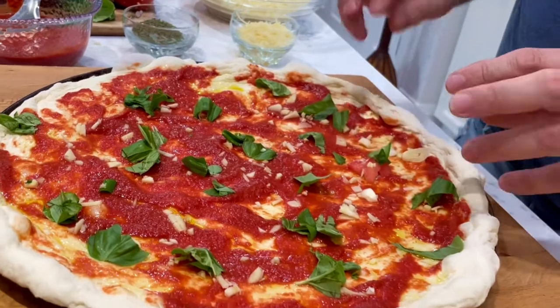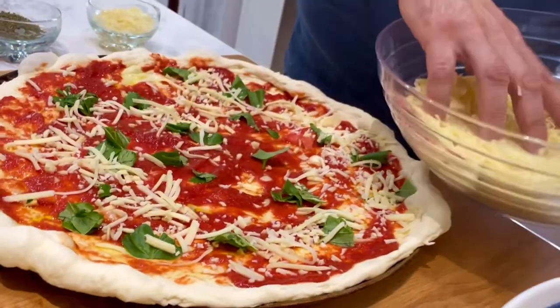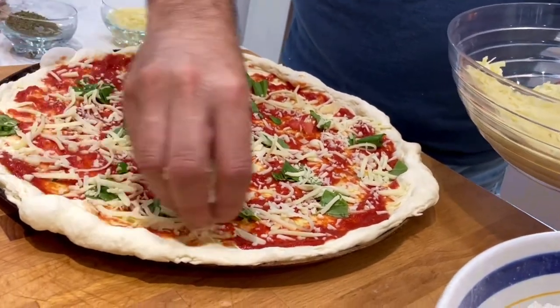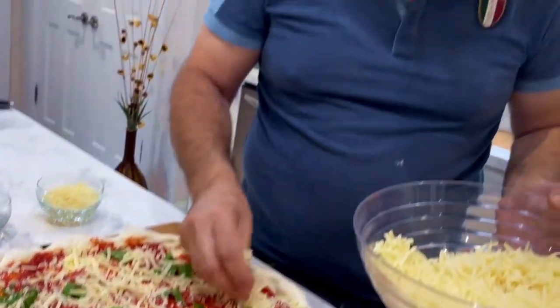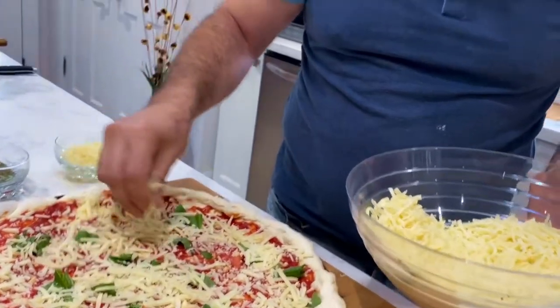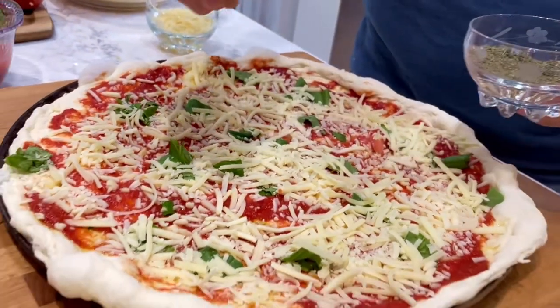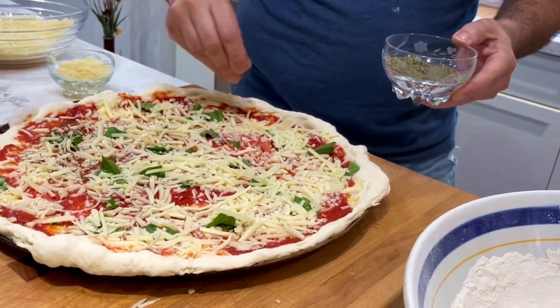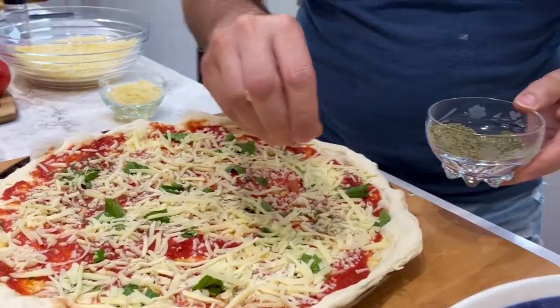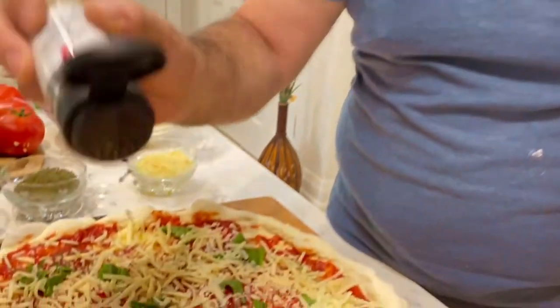Now it's time to add the mozzarella. Let's give it a good sprinkle all the way around the pizza. I also like to use oregano for this recipe, so I've got some nice dry oregano and we're going to sprinkle quite a bit of that on. Another ingredient that a lot of people don't use is everything bagel seasoning. It seems a little odd, but it does add some nice texture and flavor to this recipe.